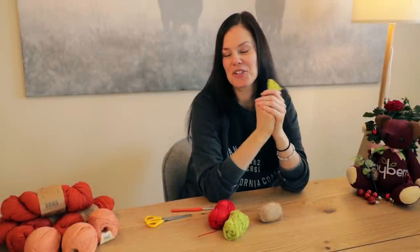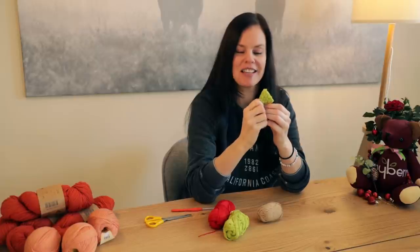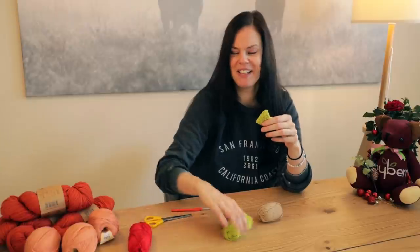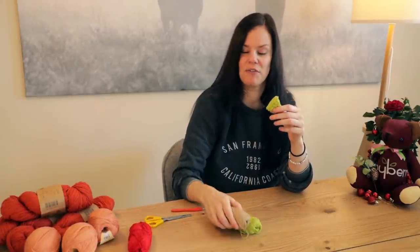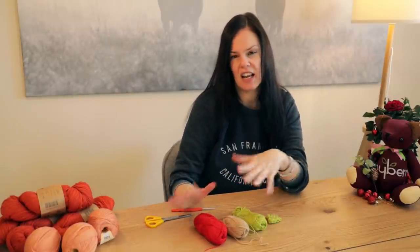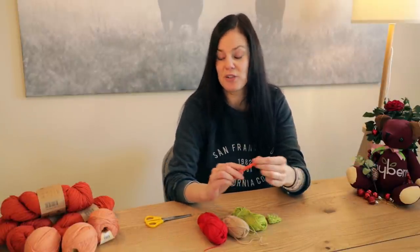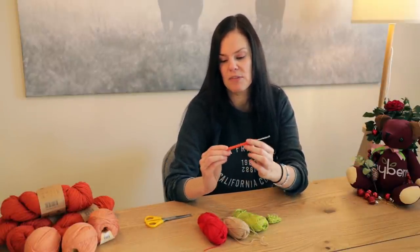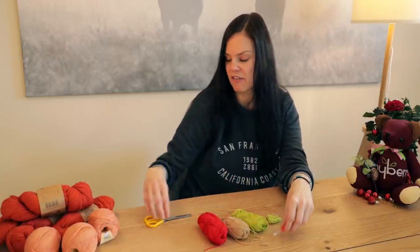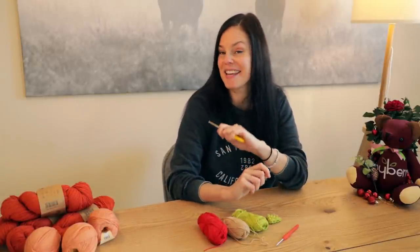Hi guys, welcome to another crochet tutorial with me Laura. Today we've got a super cute quick Christmas project — a little popcorn Christmas tree. All you're going to need is two colors: some green and some brown, and optionally red for baubles. This is a DK light worsted weight yarn, weight three, but you can use any yarn you like. With this DK yarn I'm using a 3mm crochet hook, though 3.5mm is fine. You'll also need scissors and a yarn tapestry needle.